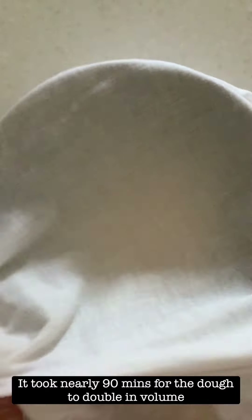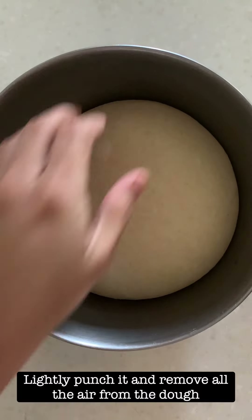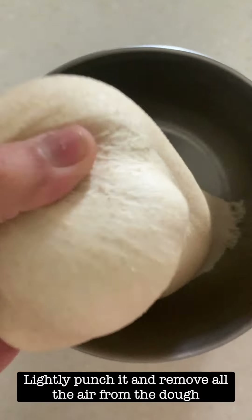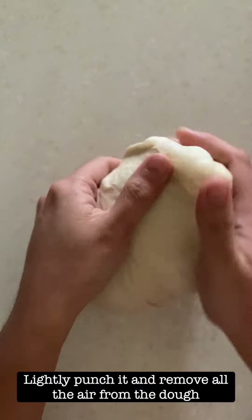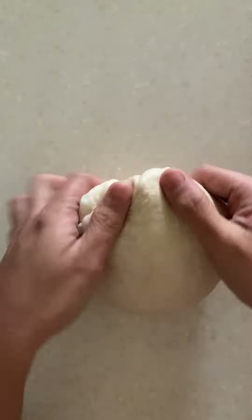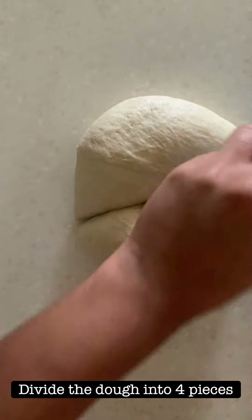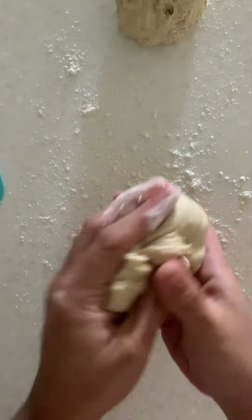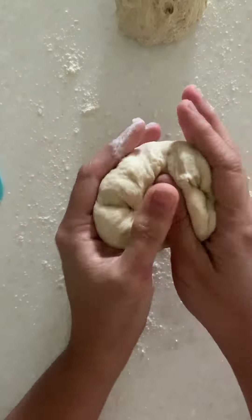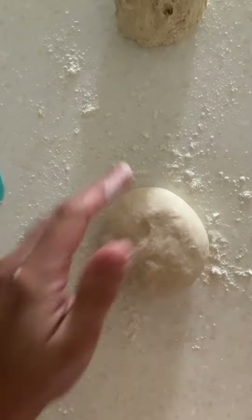It took nearly 90 minutes for the dough to become double in volume. The dough has doubled and now you have to lightly punch the air. Make sure you are not over-kneading the dough at this stage — just lightly punch out the air so that the dough deflates. At this point divide it into four pieces, depending on the size of bread you want to make. I am going to be making one right now and can store the rest of the dough in the fridge to use later.